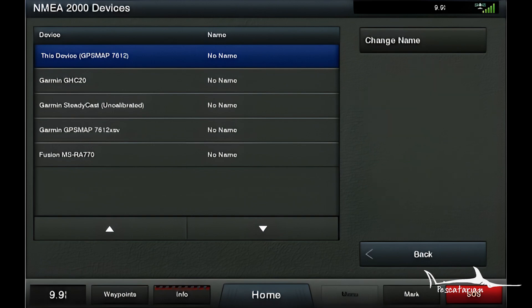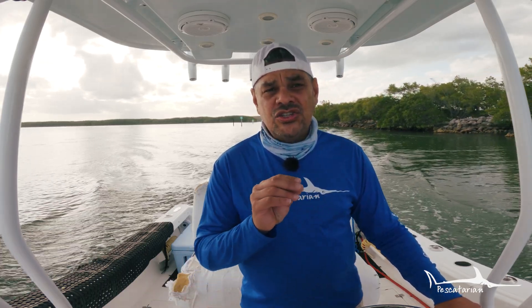It says uncalibrated because we haven't calibrated yet — we're going out right now to do that. The Garmin Steadicast is an extremely affordable option to get accurate heading on your boat. Garmin has many different heading sensor options for different applications, which you can see at garmin.com — I'll put the link in the description. The Steadicast is the most inexpensive version they have.